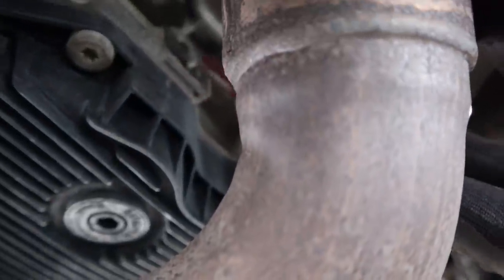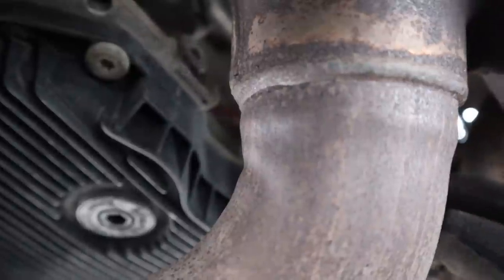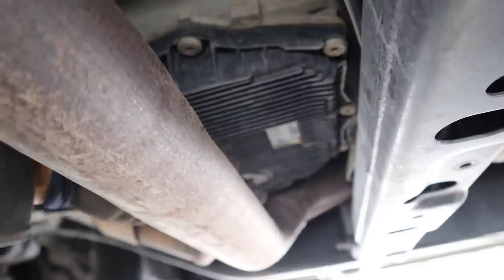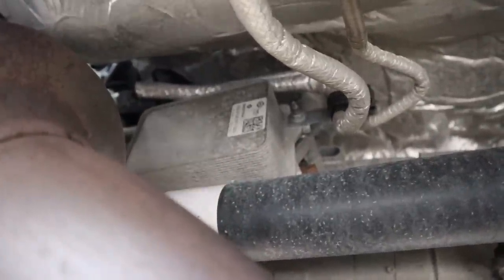Once you're done changing that transmission pan, there's a fill port located on the side of the transmission that you keep filling up until it drains all over your hot exhaust. If you look past that stupid drain plug design, you'll see there's a transmission warmer, and what that does is help warm the transmission fluid after you got called in on Christmas day to work.